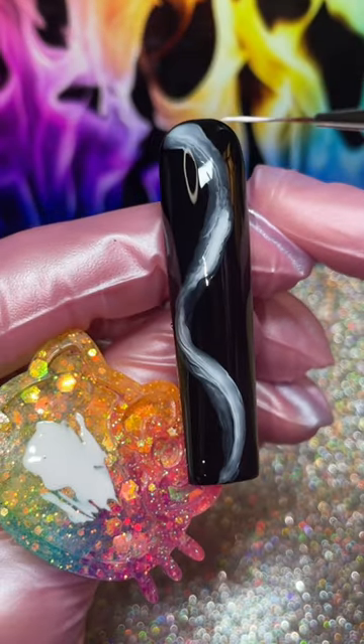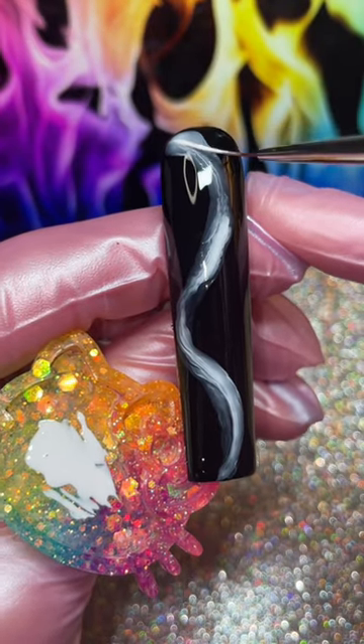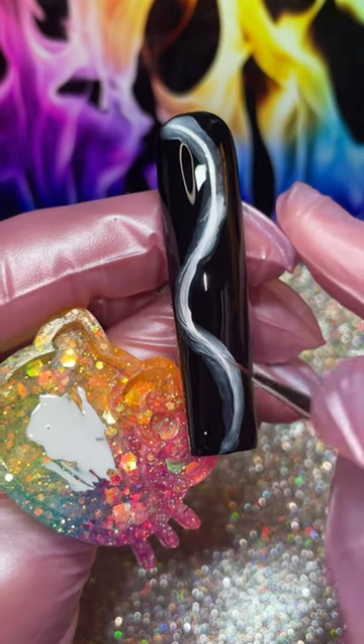This is my special trick: do another white line in the center of what you just created, just to give it more definition and really make that glow pop. Cure again.